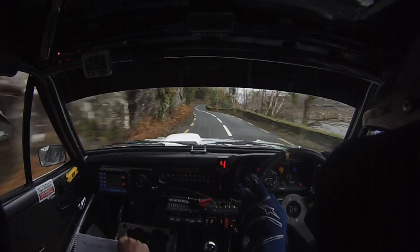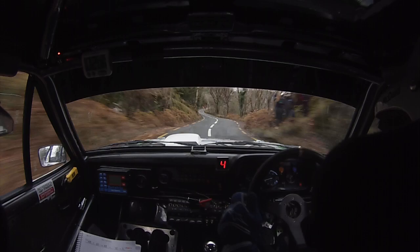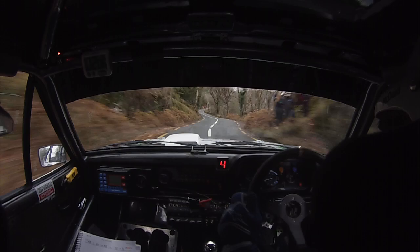Go. Flat crest. 100. Tight 4 right. 60. 4 right again. 40. 3 left minus at the rock, don't cut. 60 out to flat 6 left over crest. 80 slowing, car up. 4 right. 4 right at the yellow sign. 4 right. And 3 left — very slippy. 3 left, very slippy.